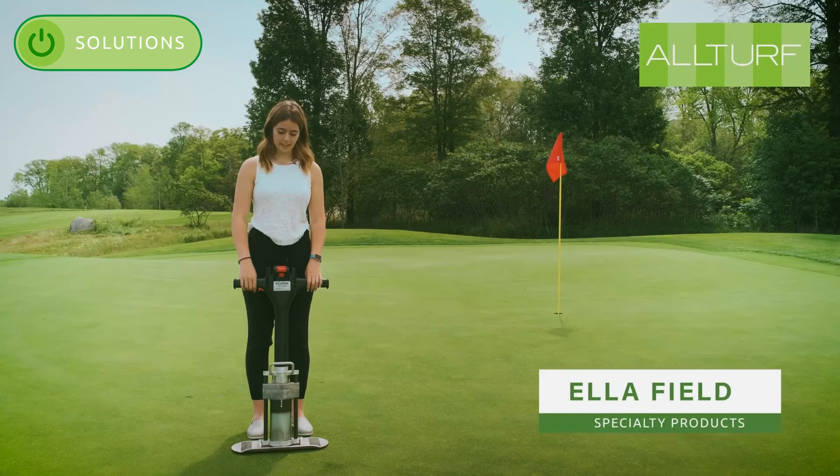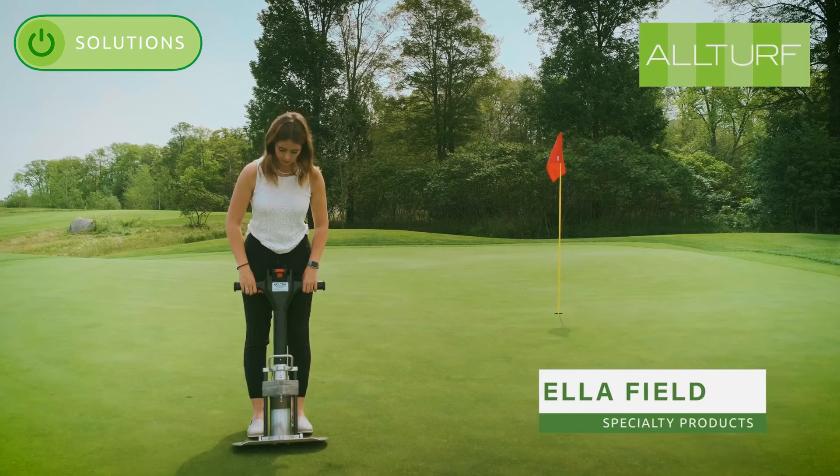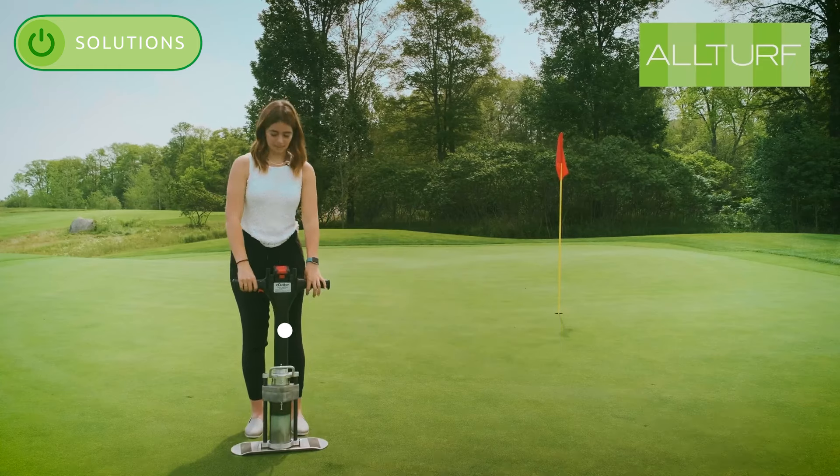Hi, I'm here with AllTurf and today I'm going to show you the new electric hole cutter. It is called the E-Cutter and it's very simple, very light, anyone can use it.